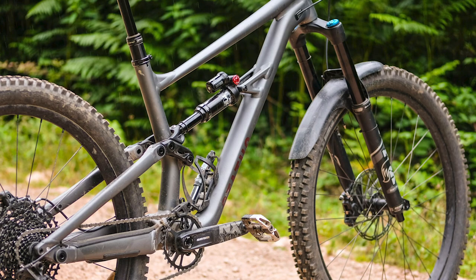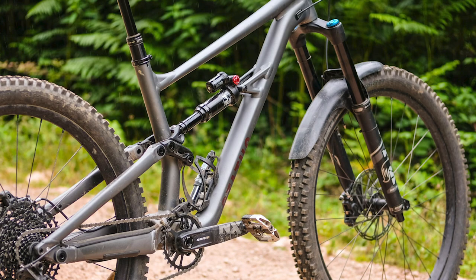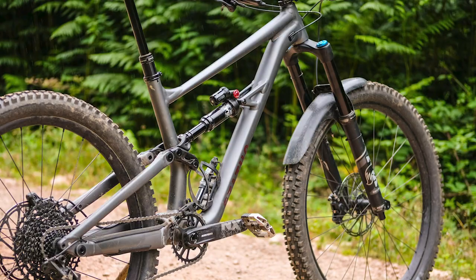These days, the Status keeps its loose party bike theme, but with a more enduro-shaped package. It's got 160mm of travel, it's long, it's slack, and it pedals half-decently too.